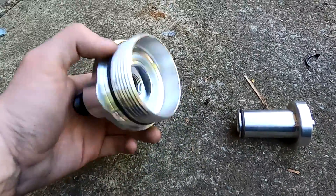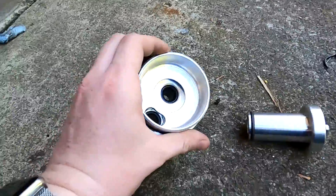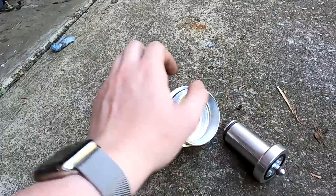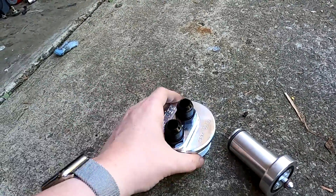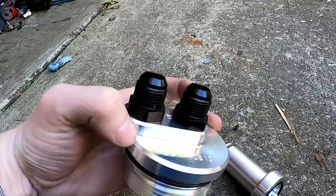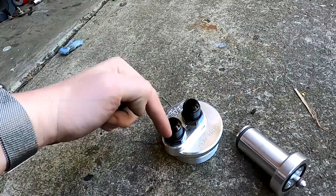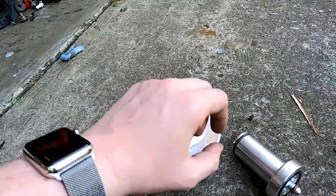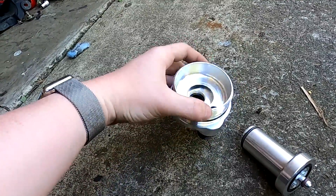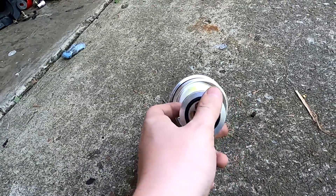So this is our CBM oil filter relocation adapter for the Ecotec engine — it's these two pieces here. The idea is that this piece goes into the filter housing and this replaces the oil filter. And then on top, these are AN-10 O-ring fittings — they just thread right in there. Then we can put our AN lines directly onto this and have those lines go to our remote filter. But this is a very snug fit; these are machined with very tight tolerances. So I'm going to put a tiny bit of oil on here and then put this into there.